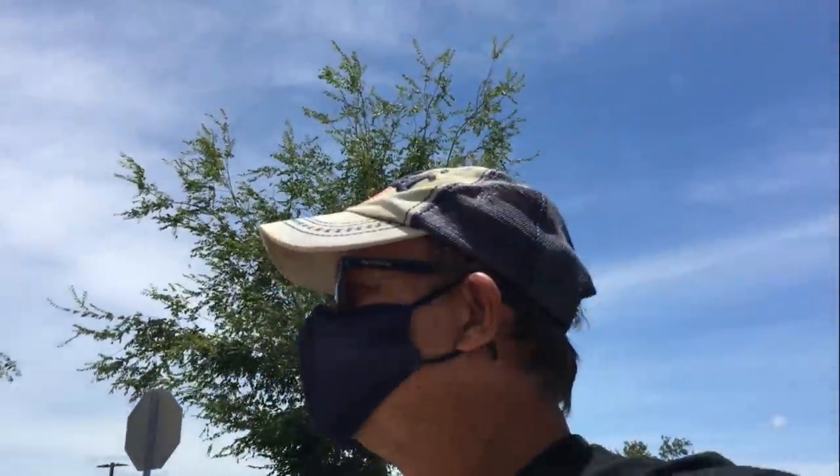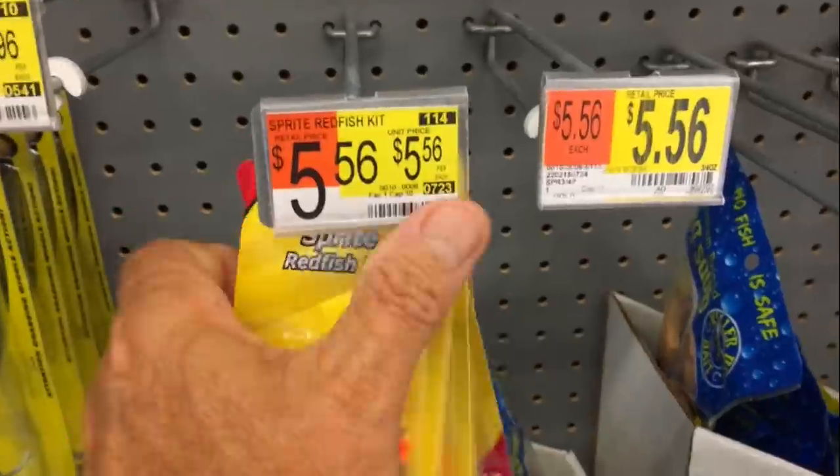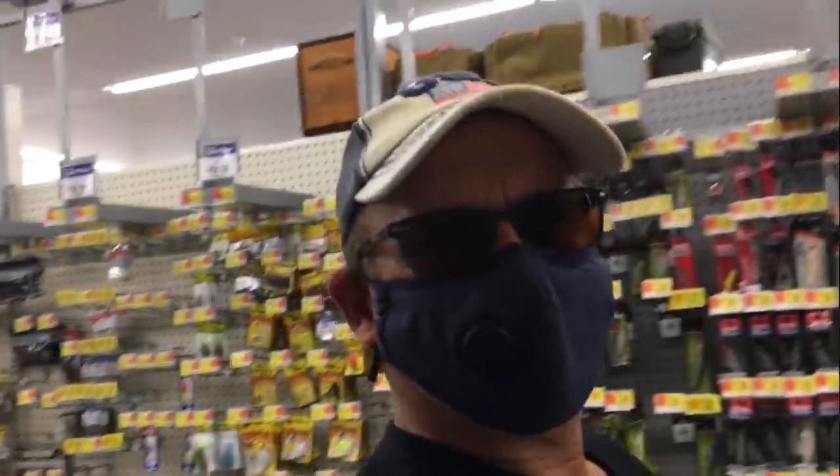I'm going to Walmart. All the fishing rods are gone from Walmart — they're all gone. And look, all the reels are gone too. I just asked the sales associate and he said all this stuff comes from China and their suppliers are running out of stuff. So if you want to get a fishing reel from Walmart, you better hurry because everybody's spending their stimulus money — ain't going to be nothing left.